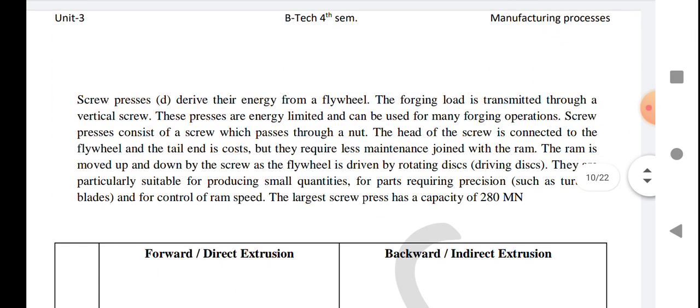The head of the screw is connected to the flywheel and the tail is joined with the ram. The ram moves up and down by the screw as the flywheel is driven by a rotating disc. They require less maintenance and are particularly suitable for producing small quantities of parts requiring precision, such as turbine blades, and for control of ram speed. The large screw press has a capacity of 80 mega-newtons.